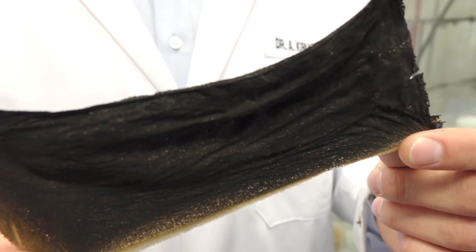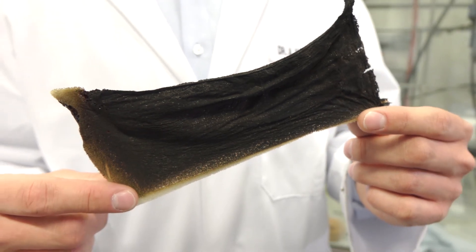Without flame retardants, these materials are easily ignited even by a small flame. This is what is left after a burning test of an unprotected foam sample.